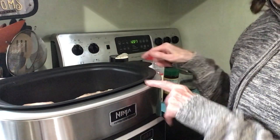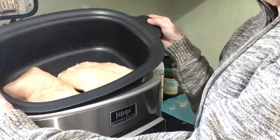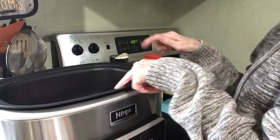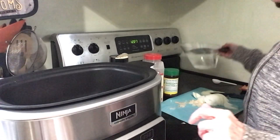Welcome to my channel. I'm doing a quick crock pot meal. I'm going to show you — in here I have two big chicken breasts. They are frozen. I do cook frozen in here. I'm going to add water.